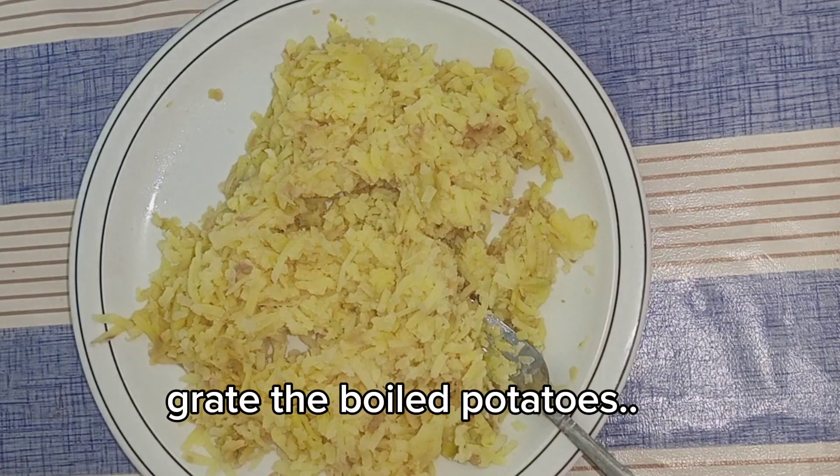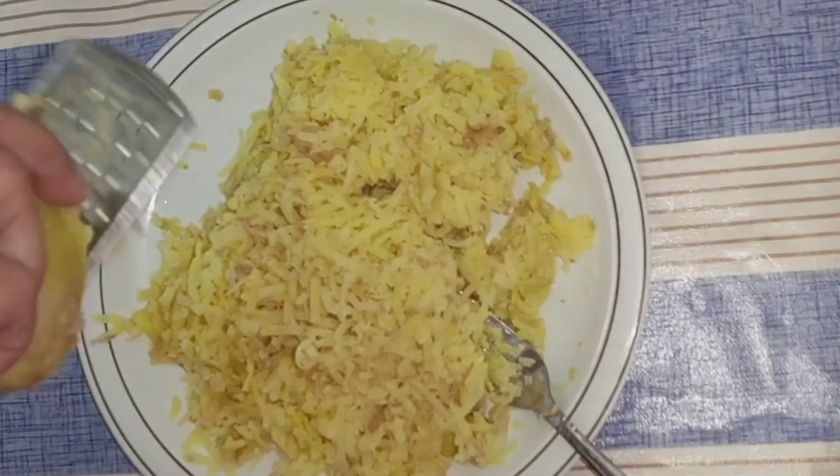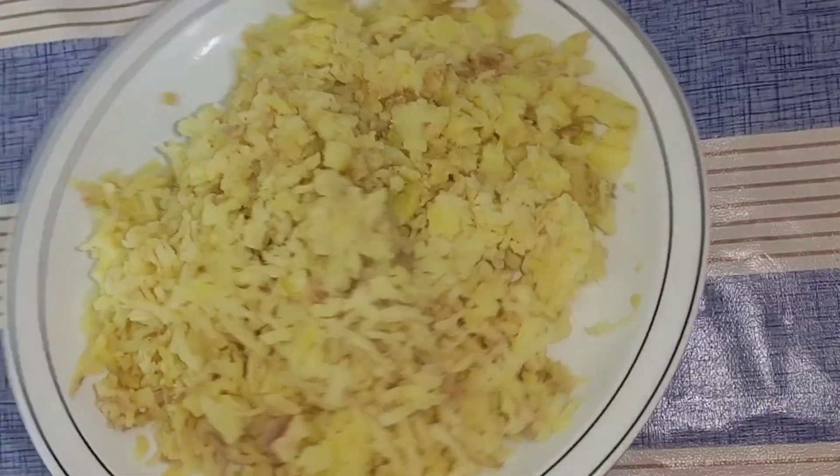We have made a good mix with olive oil. You can also mash it, but it is good to grate it.